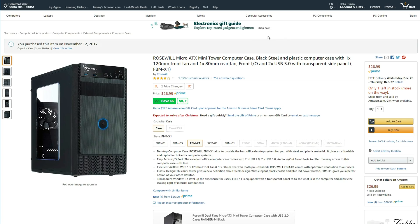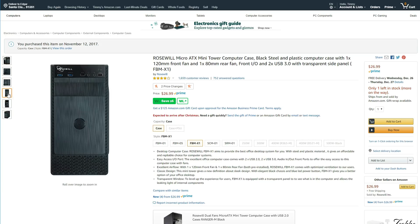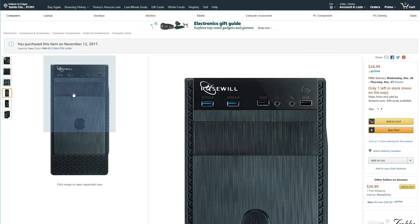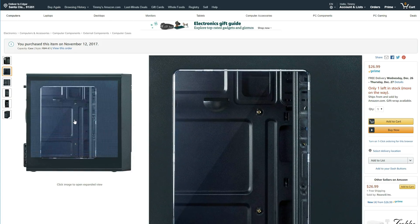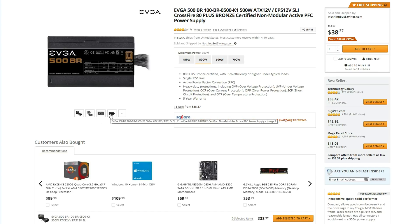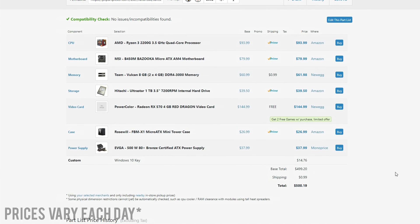The case we're going with is super cheap at only $27 from Rosewill. It has a see-through side panel, four USB ports in the front (two of which are USB 3), and comes with two pre-installed fans — a 120mm in the front and an 80mm in the rear. For $27, it's a steal. Powering the PC is a 500-watt bronze-certified power supply from EVGA at $38. Including the Windows 10 CD key, the total comes to $499.44 before tax and shipping.